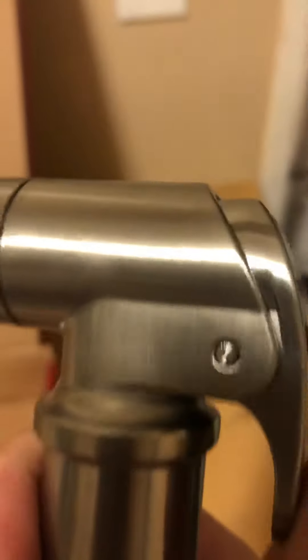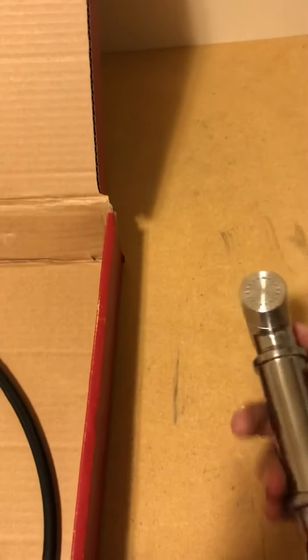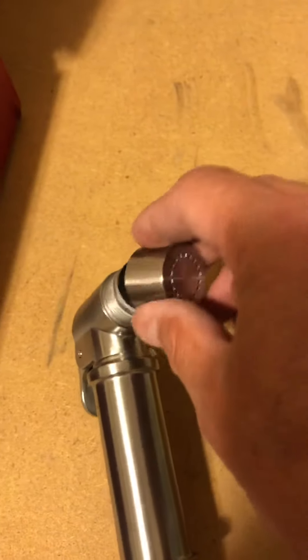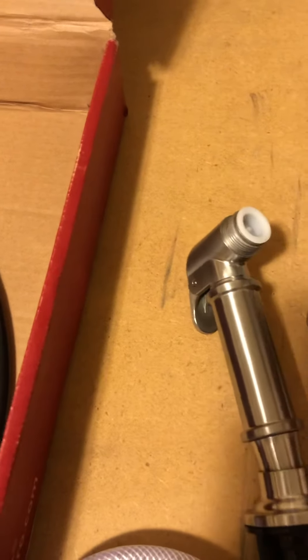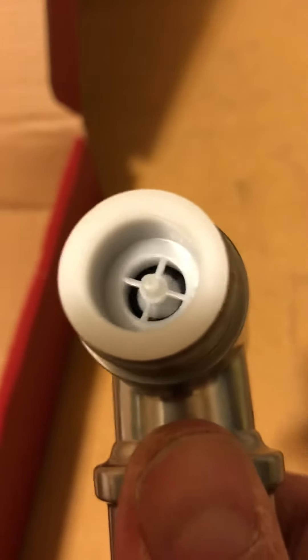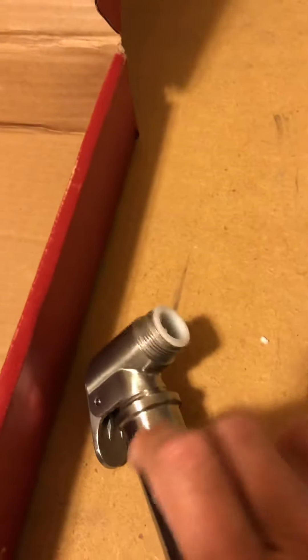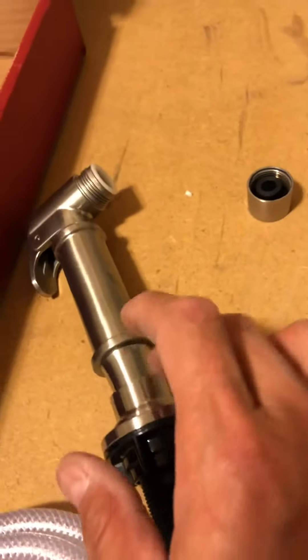When I got this I was pushing the button on the sprayer — see if you can hear that. I wasn't sure about it, so I took it apart. This piece is a little plastic piece — interesting for such a nice faucet. It's a plastic piece inside there, so you have a metal faucet but a plastic base and plastic sprayer components.